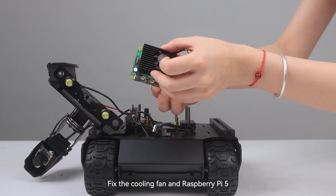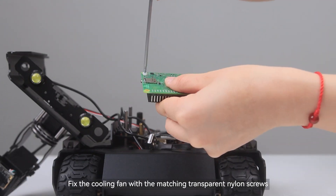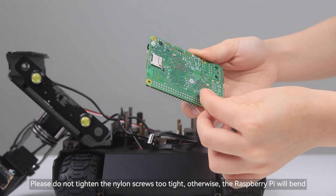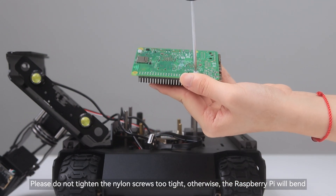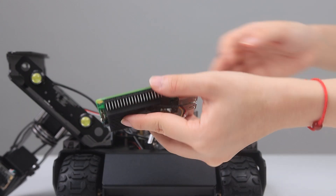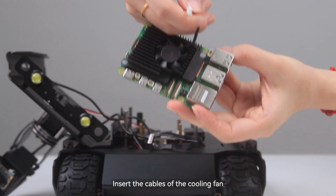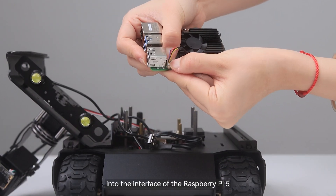Fix the cooling fan and Raspberry Pi 5. Fix the cooling fan with the matching transparent nylon screws. Please do not tighten the nylon screws too tight, otherwise the Raspberry Pi will bend. Insert the cables of the cooling fan into the interface of the Raspberry Pi 5.